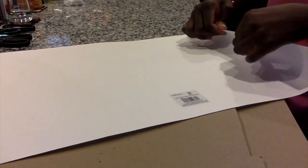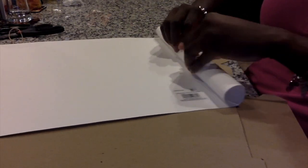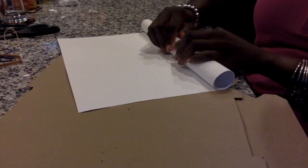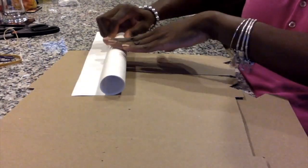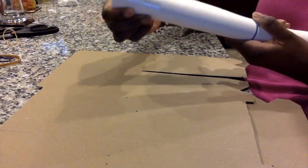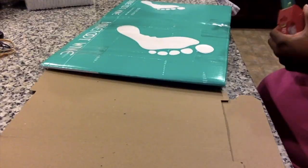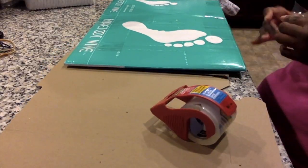Take your poster board from Michaels, turn it upside down, and start rolling. Make sure both poster boards are the same size, then take a rubber band and put it in the middle. Next, take some tape and tape both ends down.